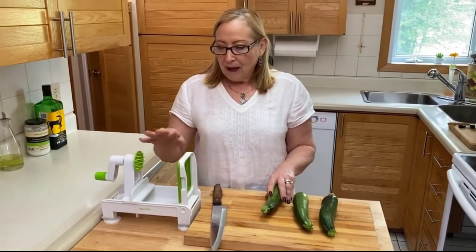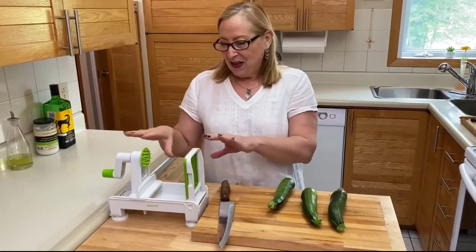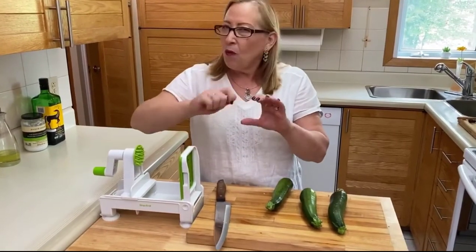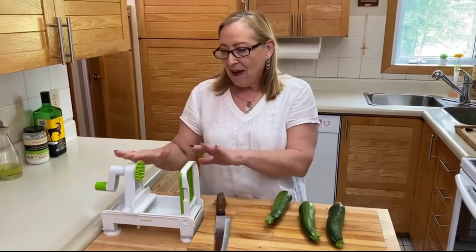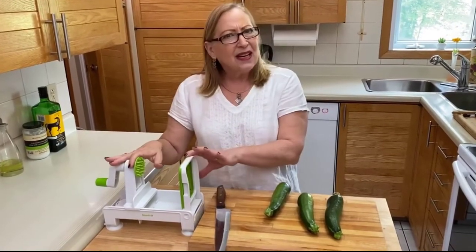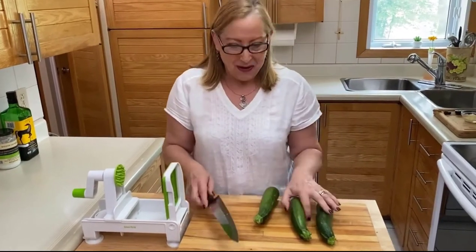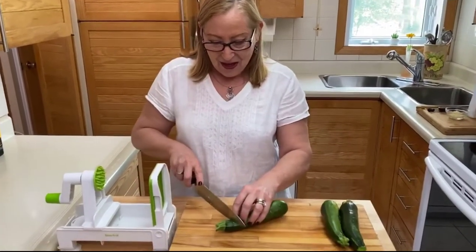Let me show you how simple it is to make zoodle. I'm using the spiralizer — there are a lot of different machines out there that you can use. There are some little manual ones that are good as well, but I found this is the best. It's easy to clean after, it's perfect, and it's fast.